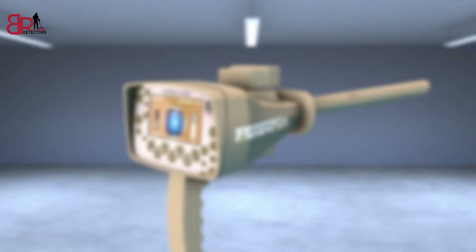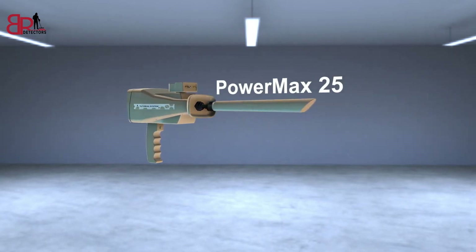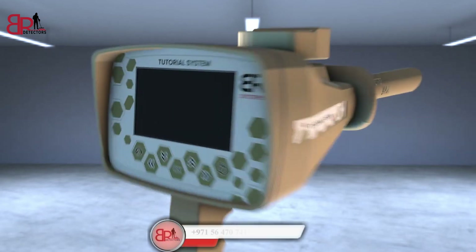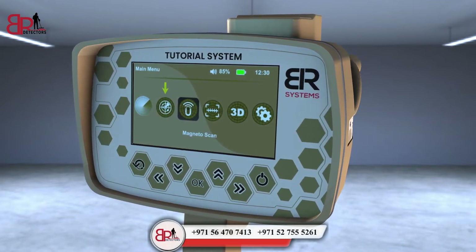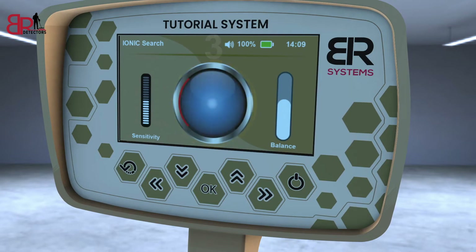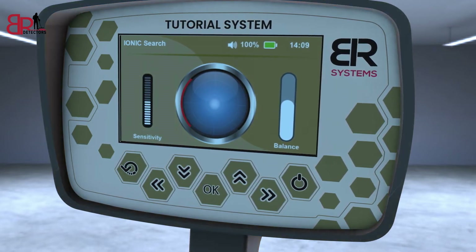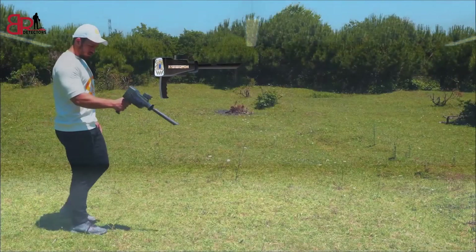ION System Search Method. Make sure that the PowerMax 25 sensor of the ION System is connected and tighten the bolt well. Turn on the device and choose the ION System icon from the main screen interface. A screen will appear that contains three items: balance control on the right side, sensitivity control on the left side, and the signal strength pointer in the middle. Hold the device horizontally towards the front to start the search process.